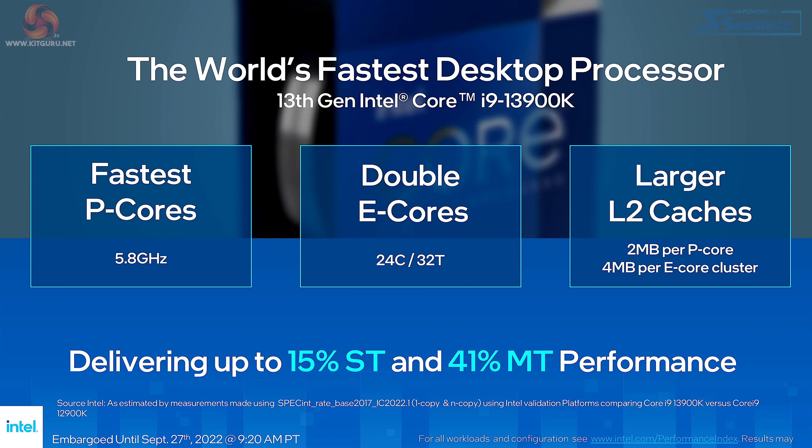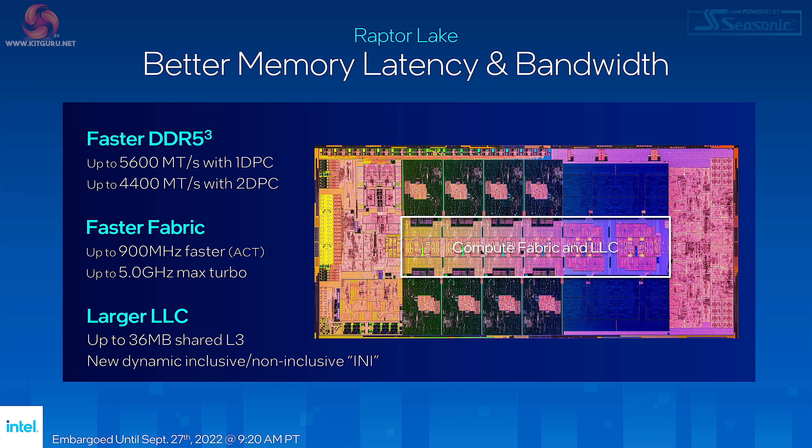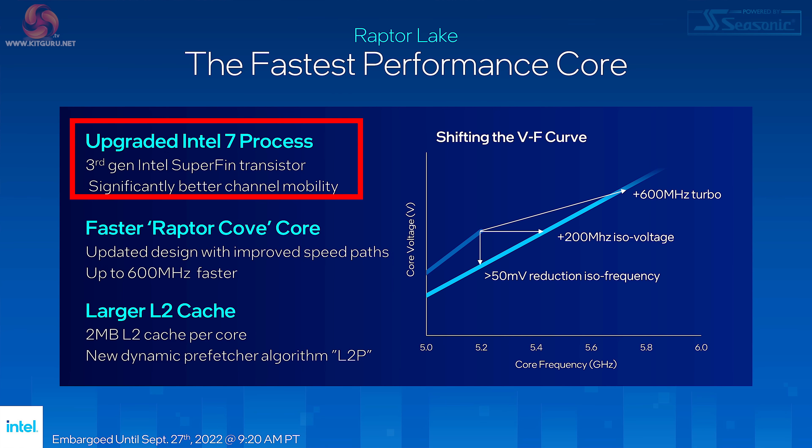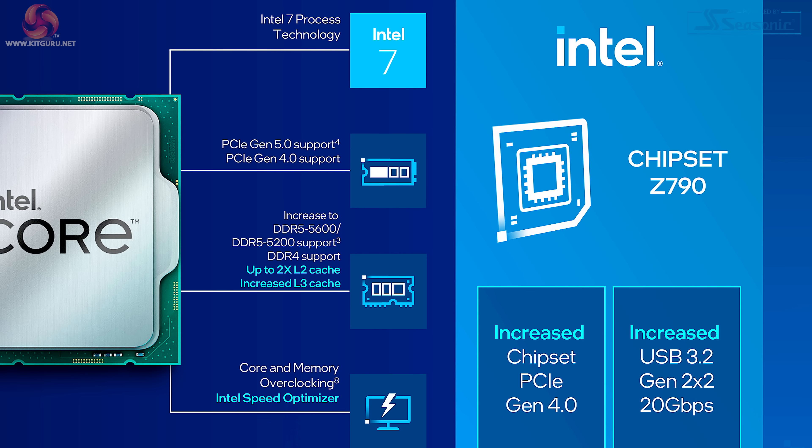Intel gave us something of a mystery. They told us they had increased the number of E-cores, increased the area of the P-cores, and added cache. They tweaked the fabrication process in 13th gen over 12th gen in some mysterious, unspecified manner. And the 12th gen Alder Lake and 13th gen Raptor Lake processors were said to be backwards and forwards compatible with Z690 and Z790 motherboards.